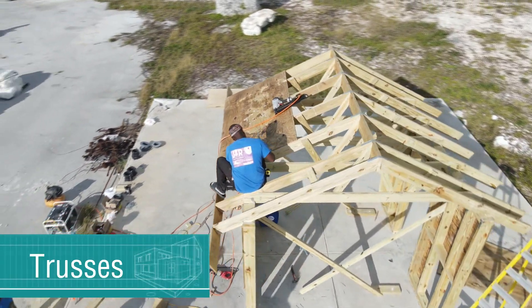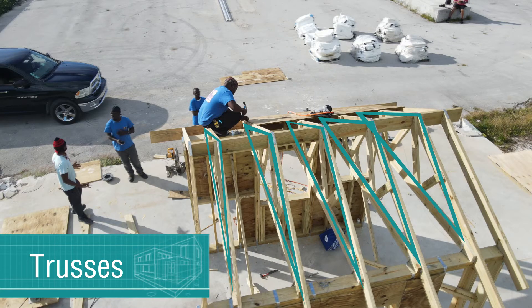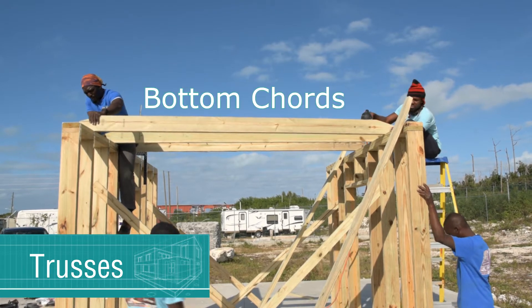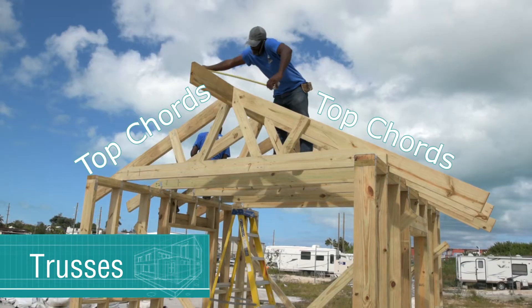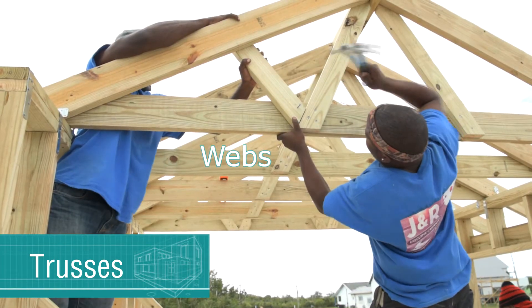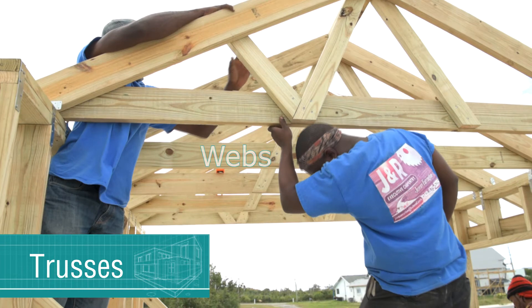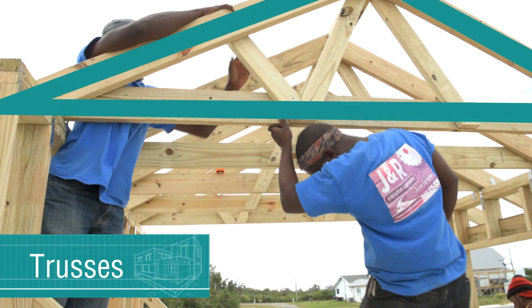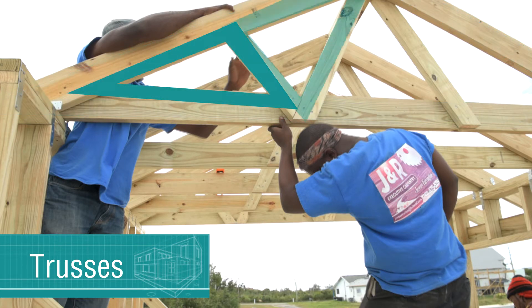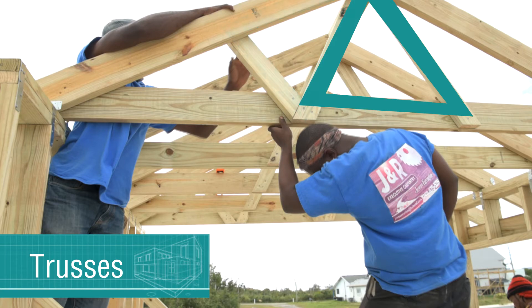Roofs are typically built by erecting a series of trusses. Each truss is built with bottom cords, also called ceiling joists, top cords, also called rafters, and webs. The webs connect the top cords to the bottom cords. The overall shape of a truss is typically a triangle, with the webs positioned to create internal triangles within the truss. Triangles are naturally stable geometric structural shapes.